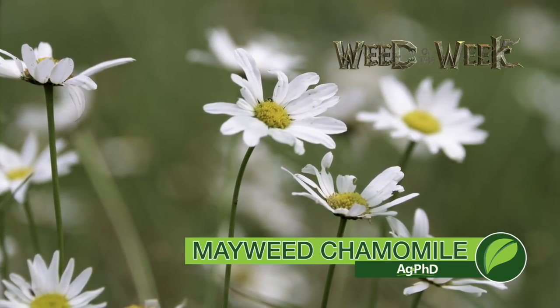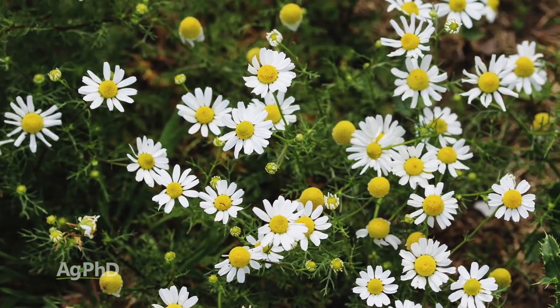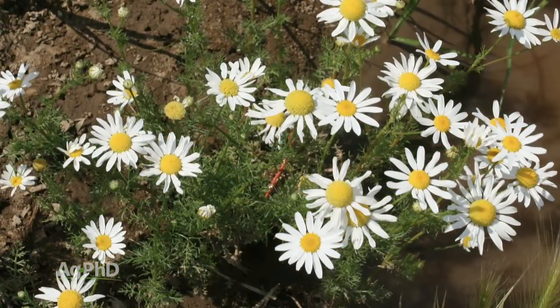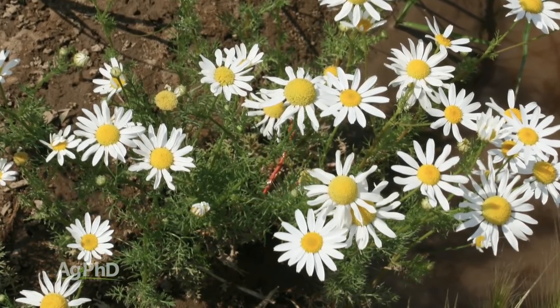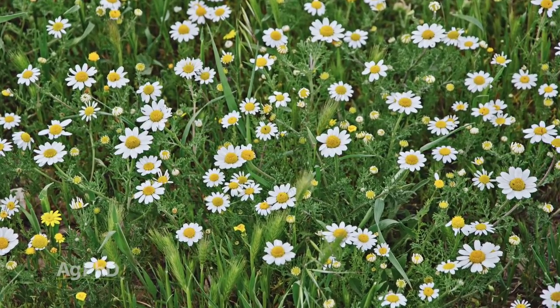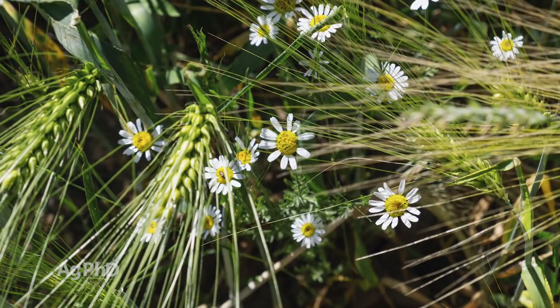Our Weed of the Week is dog fennel — more specifically, it's Mayweed Chamomile. There are different types of dog fennel around the world. What we're talking about here is an annual weed that often germinates in the fall, but can germinate in the spring as well. It gets maybe up to two feet tall, so it's a fairly small weed. Where I first started seeing a big problem with Mayweed Chamomile was in the Pacific Northwest, where a lot of those continuous wheat farmers were having issues with it.